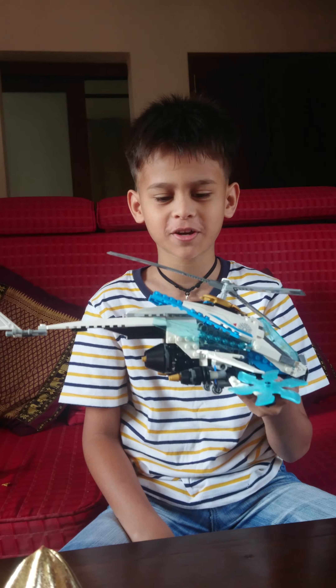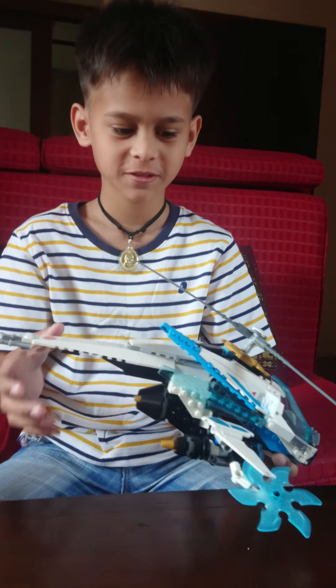Hello, I'm Nicholas on my YouTube channel. I'm gonna show you Lego Ninjago Shirocopter. Let's get started.